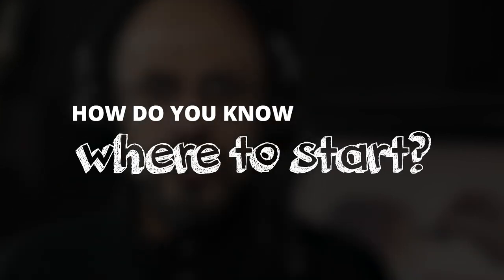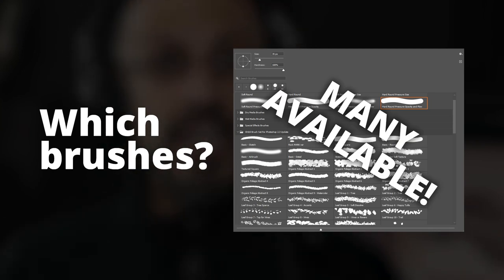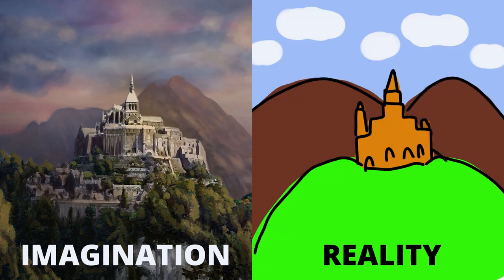How do you know where to start? Which brushes to use from the many available? What to use and what settings? You're watching this video because you might have great ideas in your head but have a problem articulating those ideas into a visual medium.